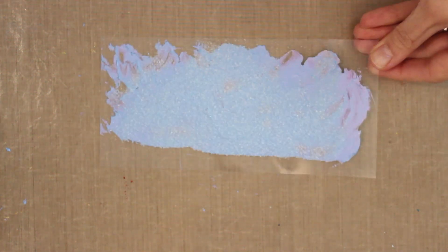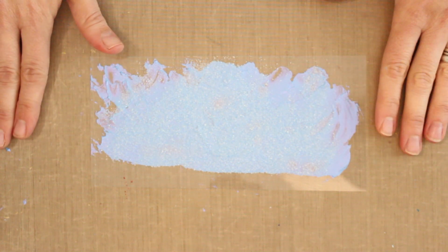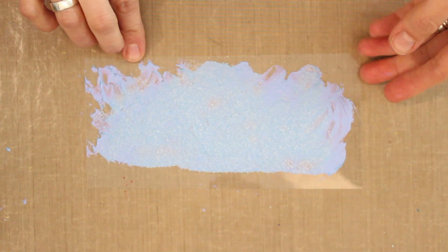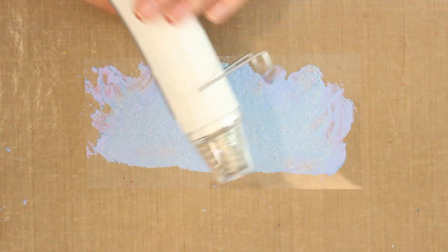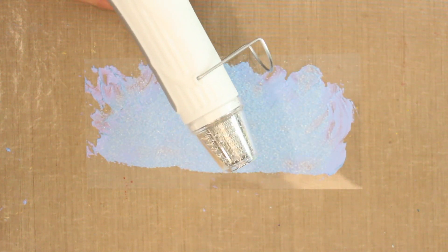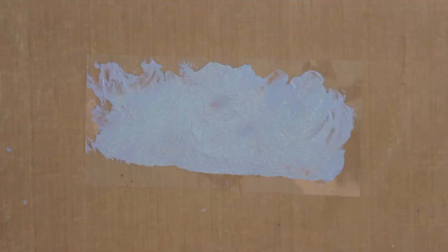Now I'll heat set this piece. When heat setting Duralar or any large piece, work on a heat-resistant surface — I have a craft sheet underneath. Warm up your heat tool first by turning it on and off a couple of times so it's primed and ready. Then turn it on and start melting the embossing powder.